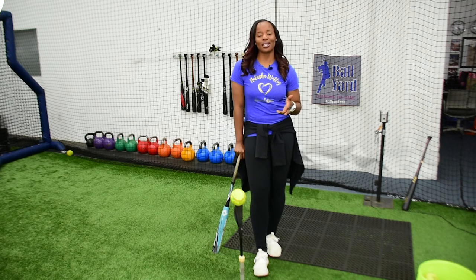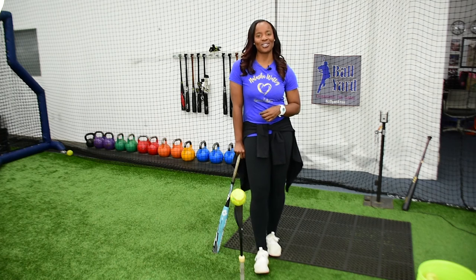If this is your first time tuning in to Tasha's Tips, make sure you check out my other videos on defense, slapping, and things that can help you off the field. I hope to see you in my future videos — see you soon!